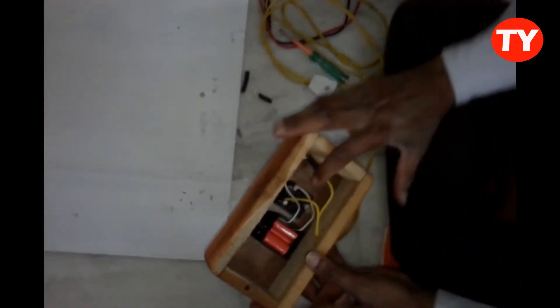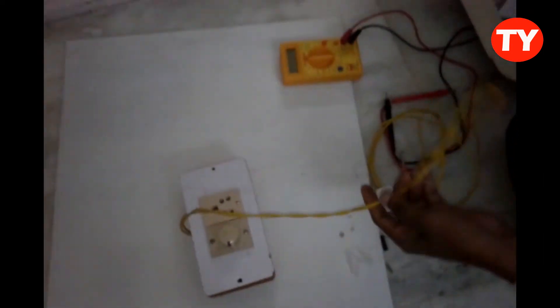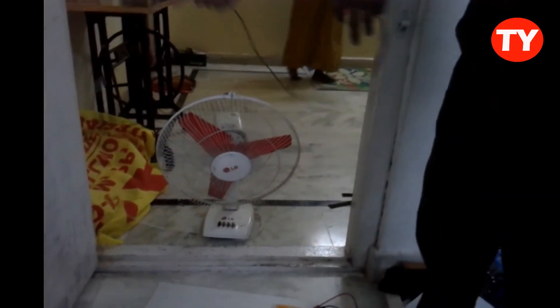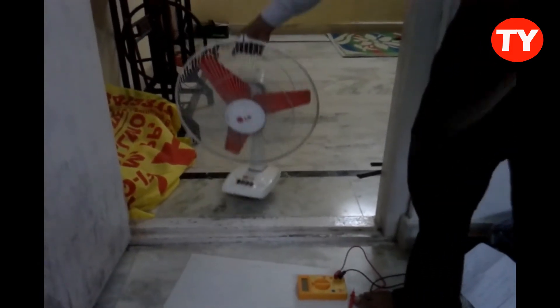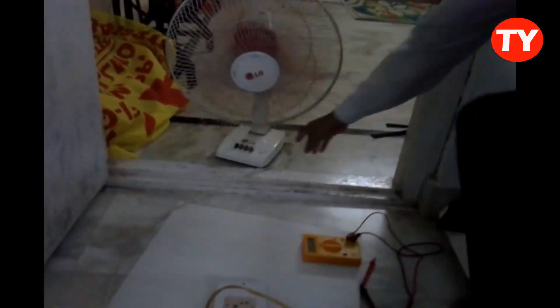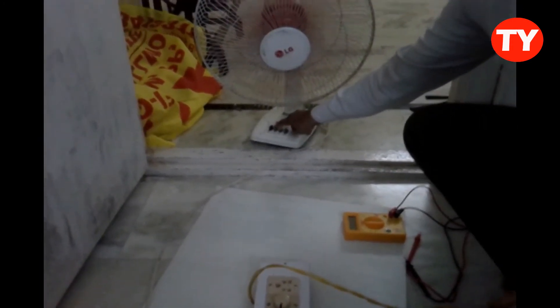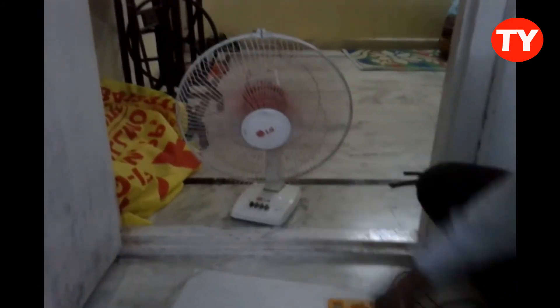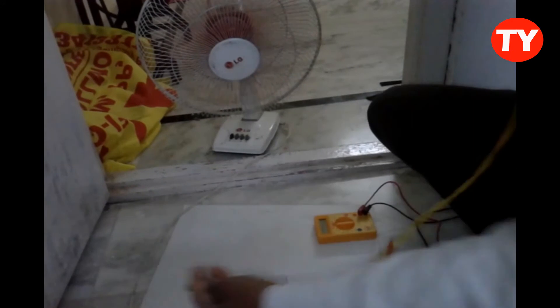Now it's ready to use. This is a direct regulator — the fan is running directly now. Full speed is coming. Now I am connecting through the regulator.